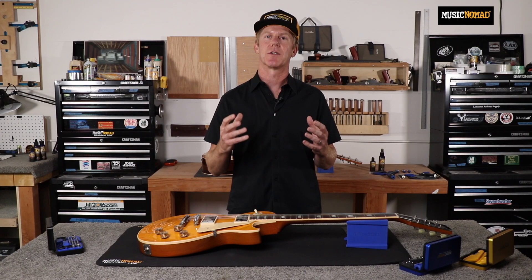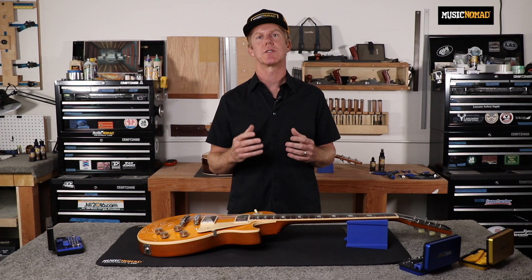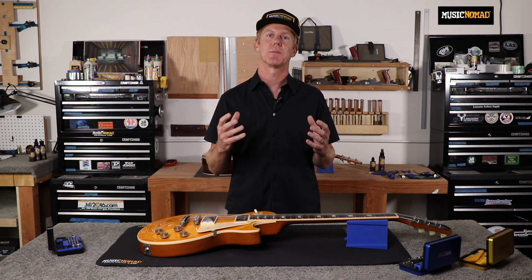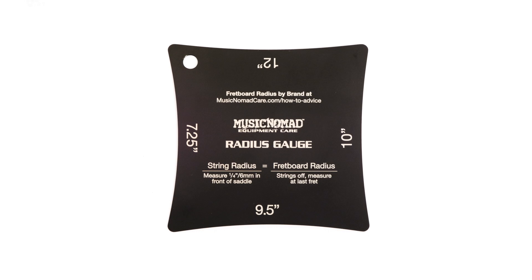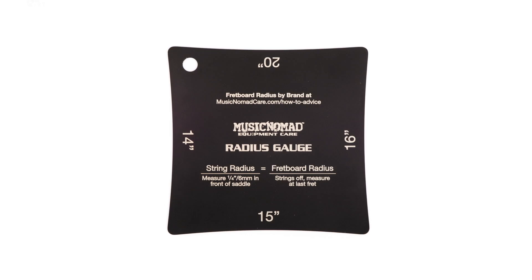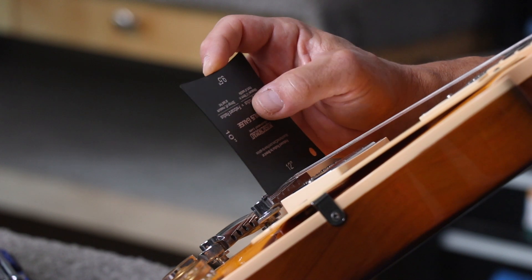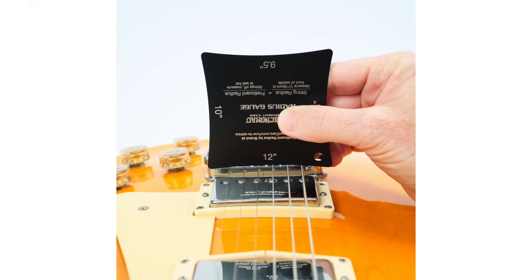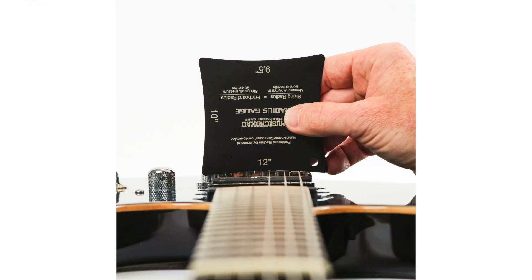Being able to measure your fretboard and string radius is a critical step in the setup process. Music Nomad's precision radius gauge is packed with features and benefits. The accurate measurements include 7.25, 9.5, 10, 12, 14, 15, 16, and 20. Easy-to-follow instructions on the gauge give you the confidence to get the job done right. The premium stainless steel with polished smooth edges combined with laser etched numbers and text ensures years of use.